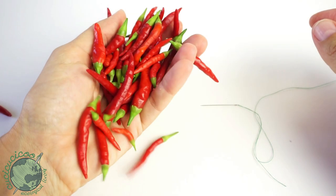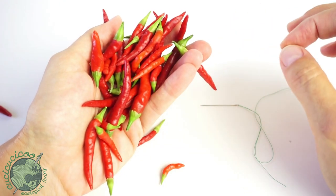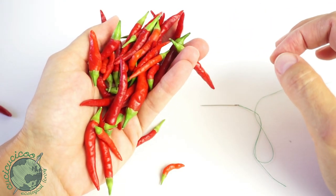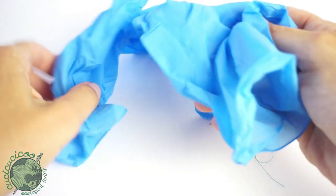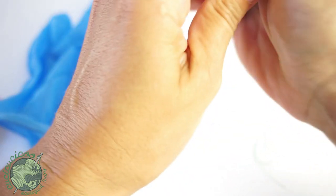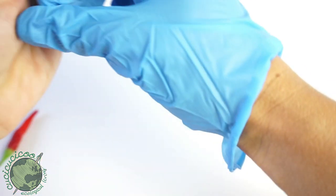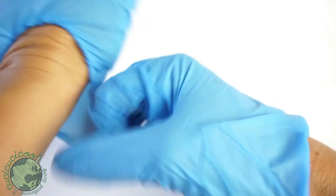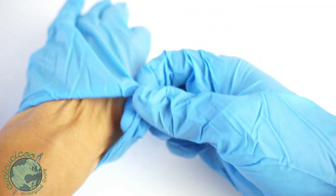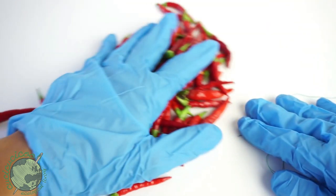Spicy peppers have spicy oils. If you pierce them you're going to get these oils on your skin, and then you risk getting those oils into your eyes — you don't want that. So before you even start, let's put on your gloves. I'm just using these disposable latex gloves. Even though they're disposable, I never use them just once — I rinse them off and keep using them for other things.